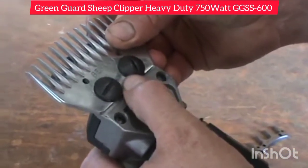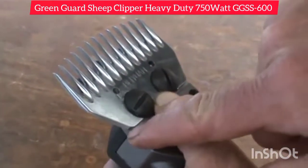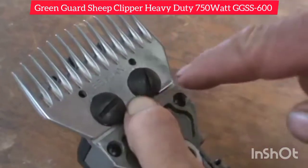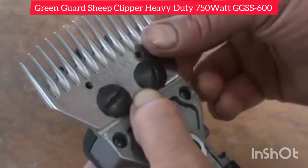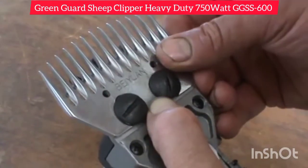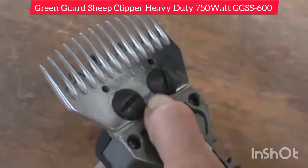If you have a look here when we set up the comb on the comb bed of the clipper, we want equidistance from the outside of that comb point there and that comb point there. That will enable the correct throw on the other side of the comb. So we're looking for equidistance there and there, and that looks to be about it.